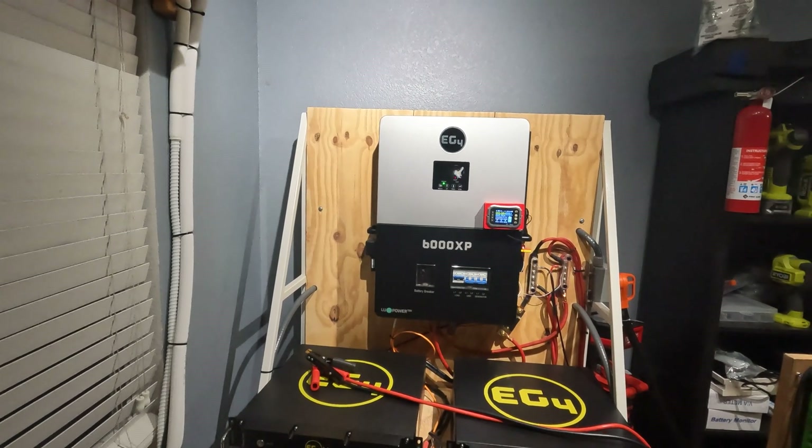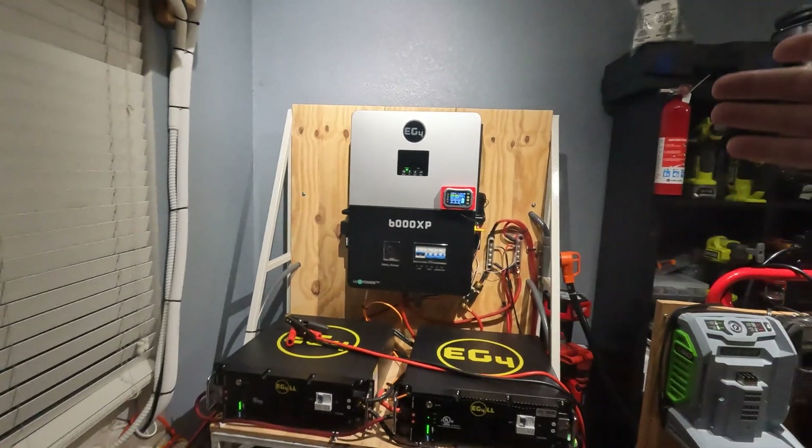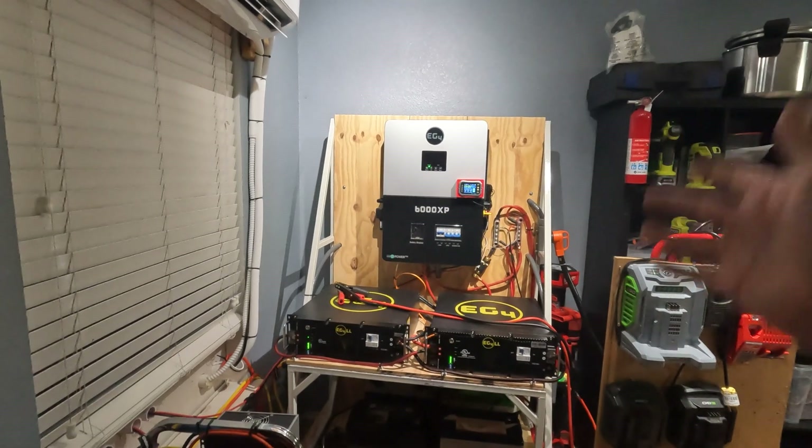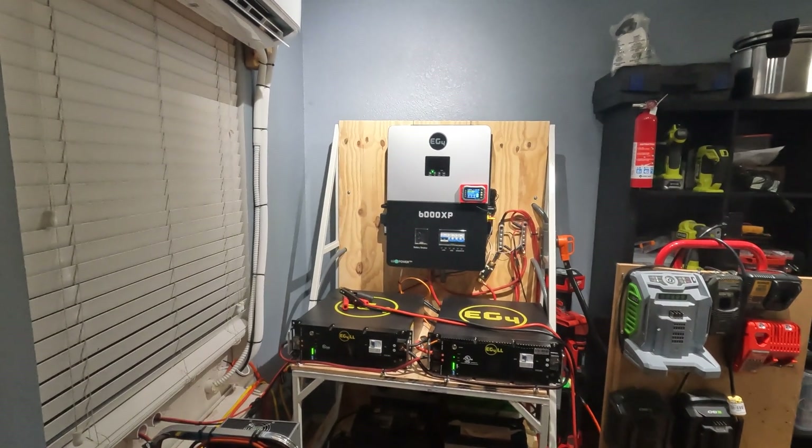Anyway, that's it guys. I just wanted to show you all my little load test and kind of show off my system a little bit. Let me know if you guys have any questions, and I'll see you all in the next video. Thank you.